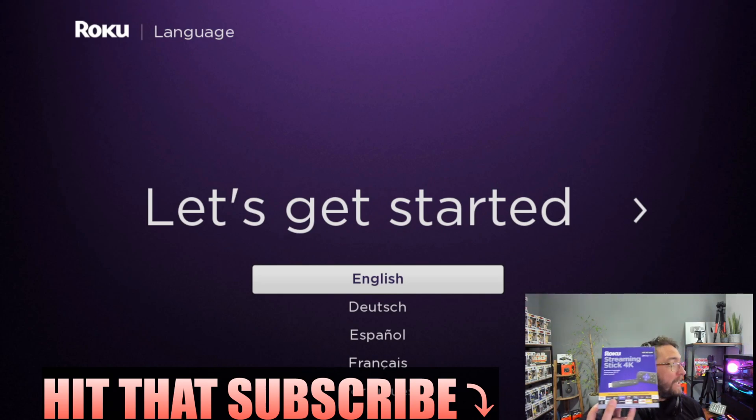Welcome back everybody. Today we're looking at Roku — setting up a Roku stick, a straight step-by-step guide on how to set it up and get it working straight out of the box. It's really simple: plug it in to the back of your TV and then you get to this screen.